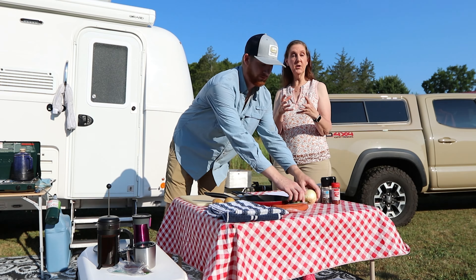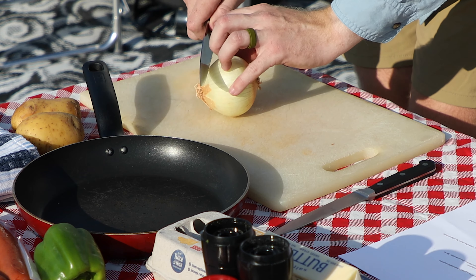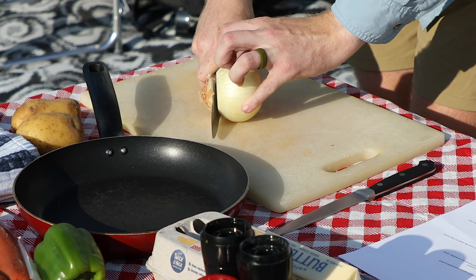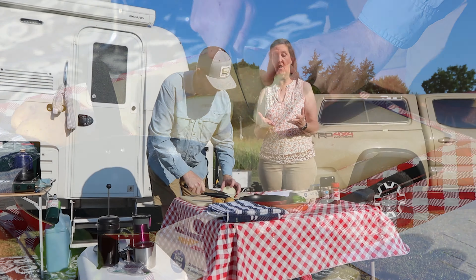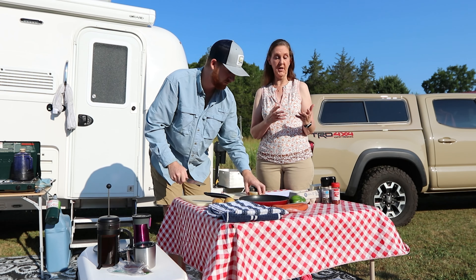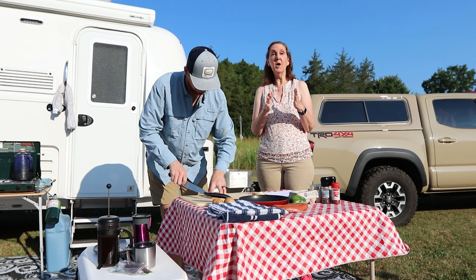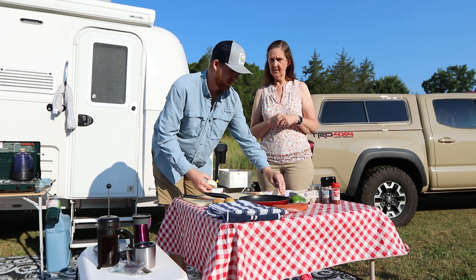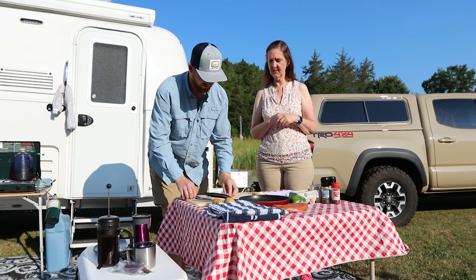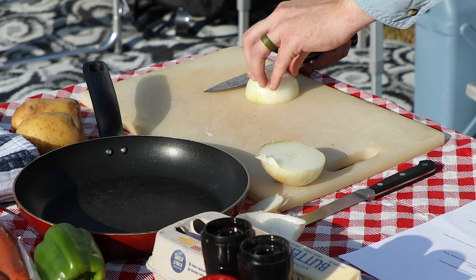This is a great meal because it's all-in-one skillet. When we're camping I end up having to do all the dishes, so this is really great because there's not many pots — we're cooking everything in one skillet. Makes cleanup easier so you can get on to the adventure. Cleanup is probably my least favorite part. I think it is for everybody.